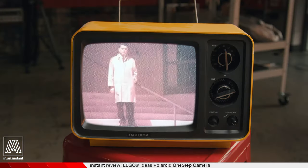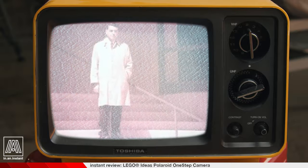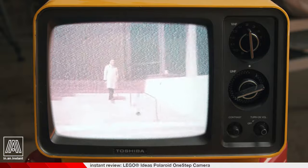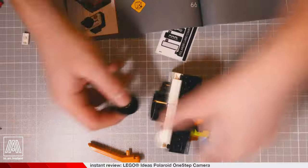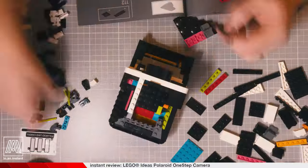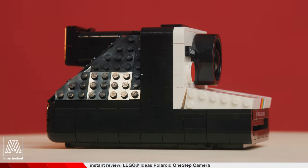You must understand where we are headed. We want to make a camera that is a part of you, something you take everywhere, and has to be built by the customer with 516 pieces. Somehow I'd never caught that detail, so I channeled Dr. Land and used his wisdom as a guiding light as I completed the 516-piece Lego Ideas Polaroid One Step Camera — Edwin Herbert Land's ultimate vision.